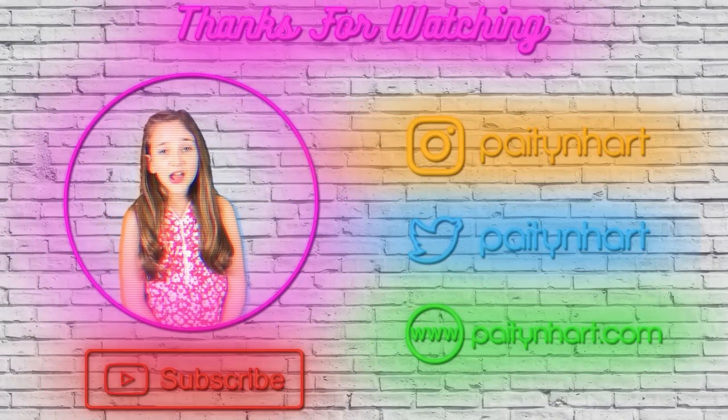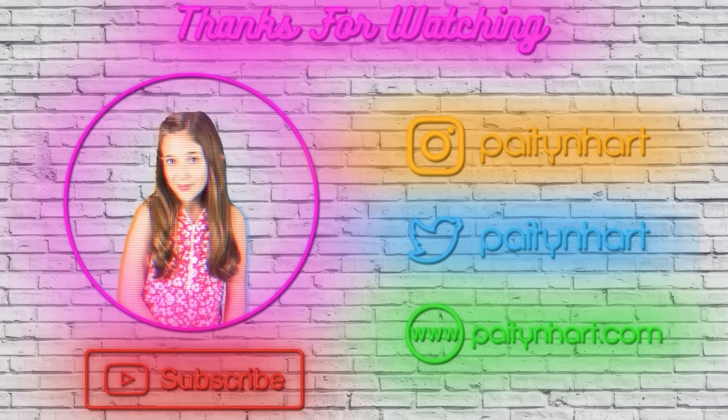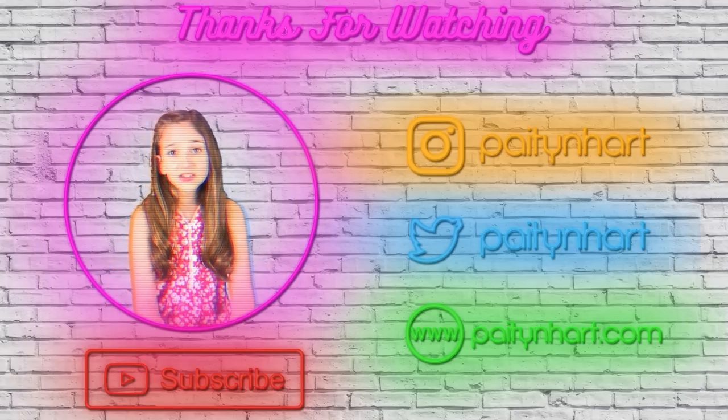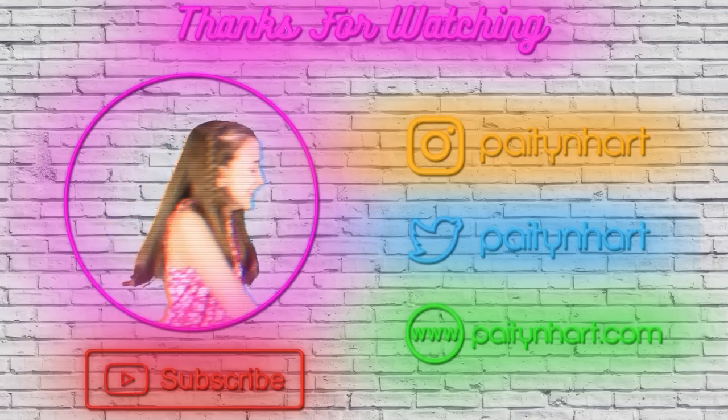Thanks for watching! I hope you enjoyed watching this video. Don't forget to subscribe, like, and comment below. You can also follow me on Instagram and Twitter at PeytonHeart, and check out my website at PeytonHeart.com. See you later! Bye!